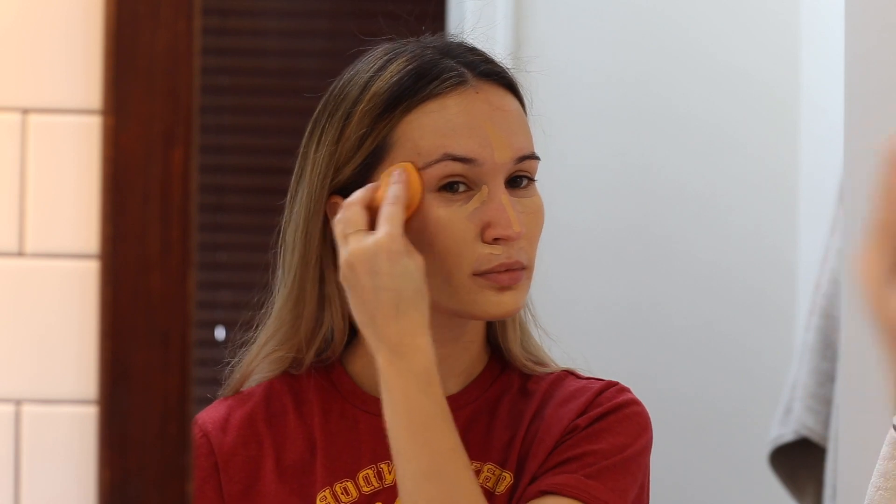For makeup, I'm starting off with a serum that's also a makeup primer, from the brand Onomi. For foundation, I'm using the Tom Ford Traceless Foundation Stick in shade number 5, Natural. I'm mixing in a bit of Maybelline Fit Me Concealer on my eyes and at the center of my face for a little bit of brightening, and blending everything out with a sponge.